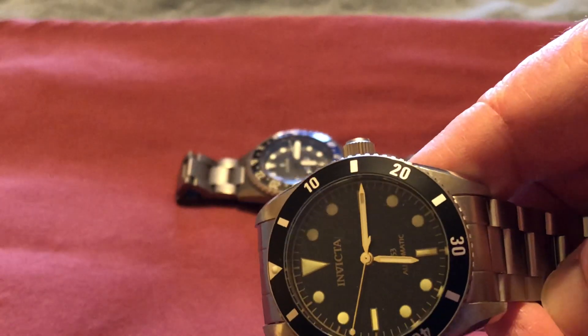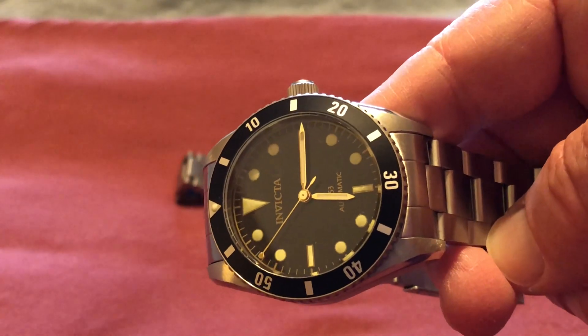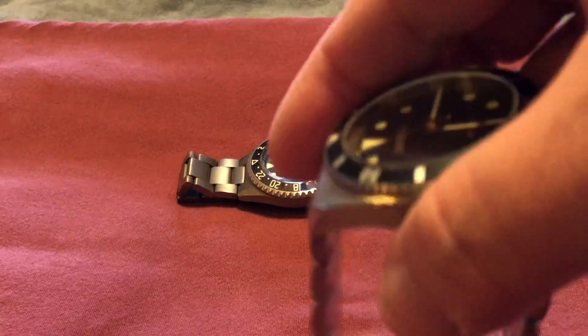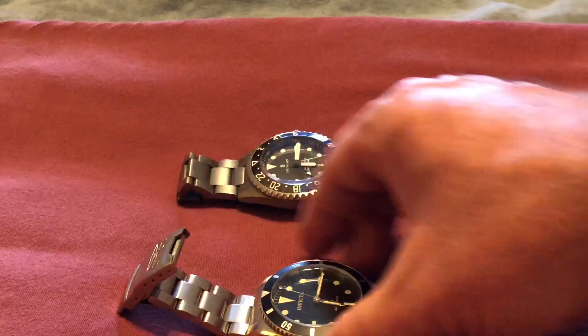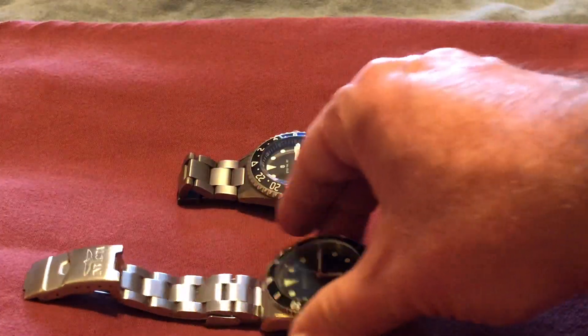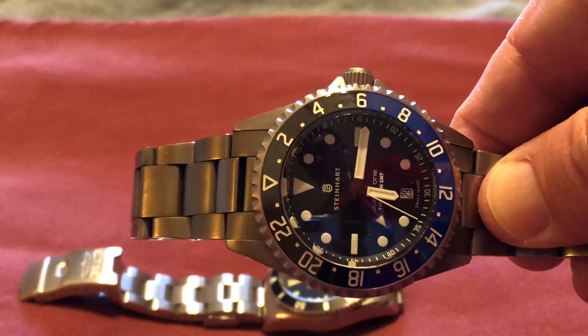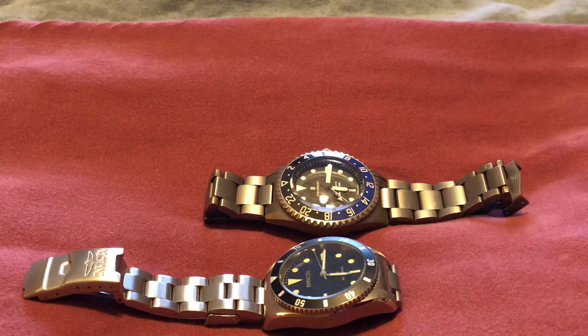No date magnifier, no date whatsoever. Obviously, clearly a very homage watch to an earlier day Rolex, and a very chintzy bracelet, as you can hear. I have it down here next to a Steinhardt 42 GMT just for a size reference.